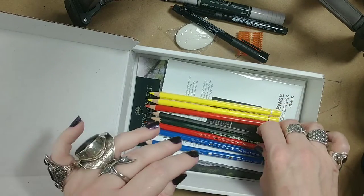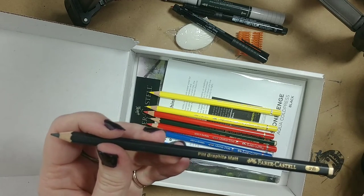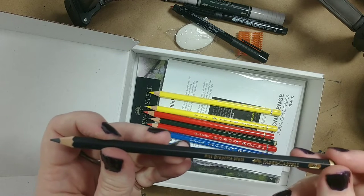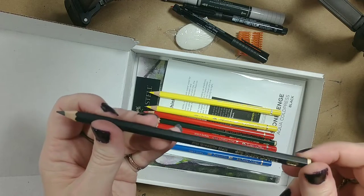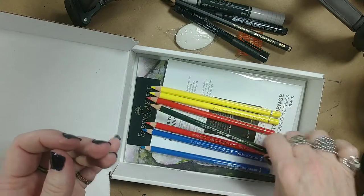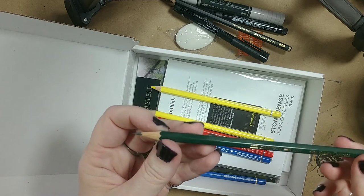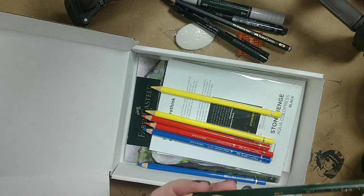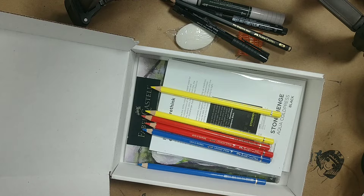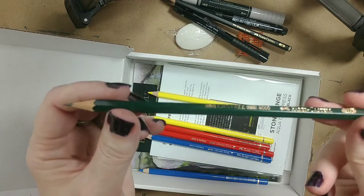Then we've got the Pitt Graphite Matte, which I do have a set of these, and that is the next video after this - I've already tried them out, I love them, but I'm going to make a video with all the different hardnesses in the actual set. This one is a 2B. Then we've got the Faber-Castell 9000 again in 2B, and I do use these. I normally use this particular type in the jumbo size - I will find one and show you the difference in size.